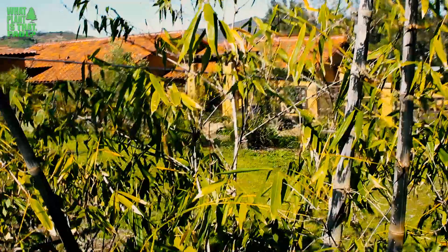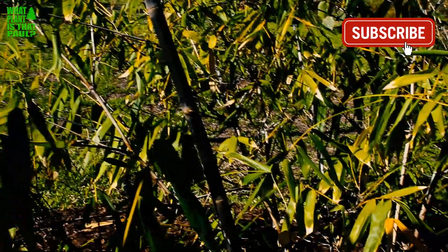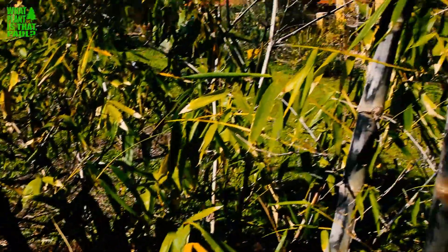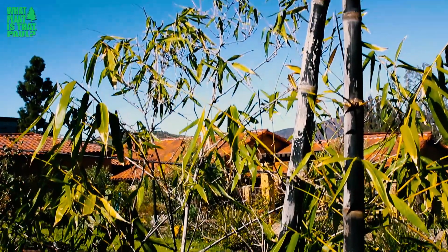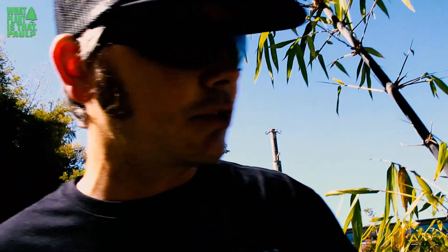It's a Dendrocalamis — it's harder to grow in Southern California than Dendrocalamis giganteus, which we've shot a video on before, but this one is very similar. It's native to Indonesia, and this type specifically is native to Java.